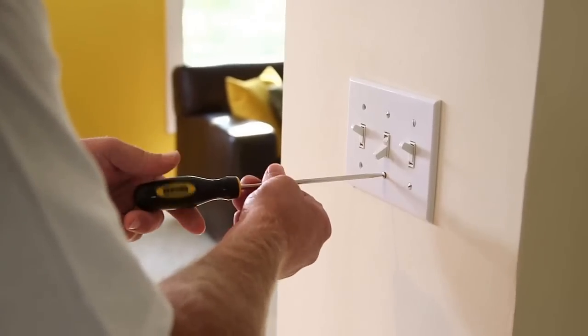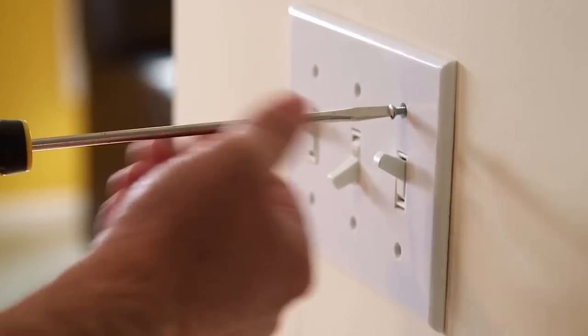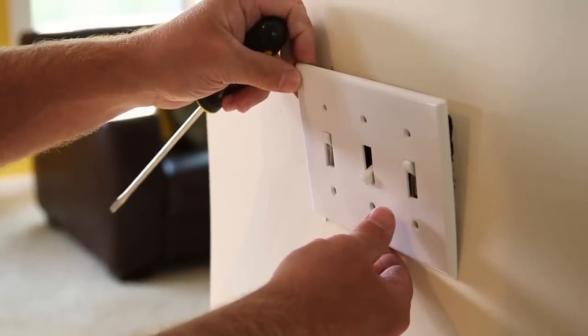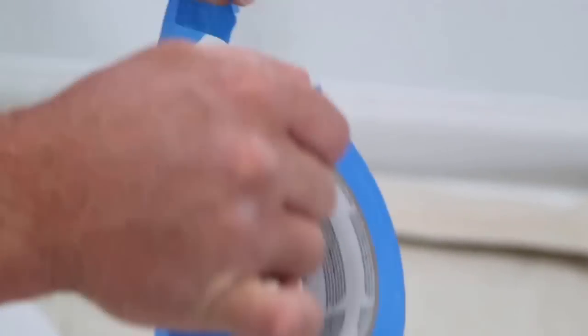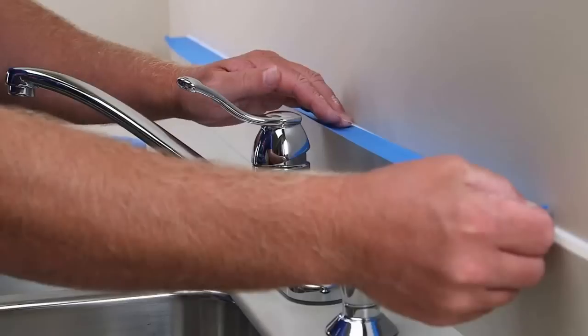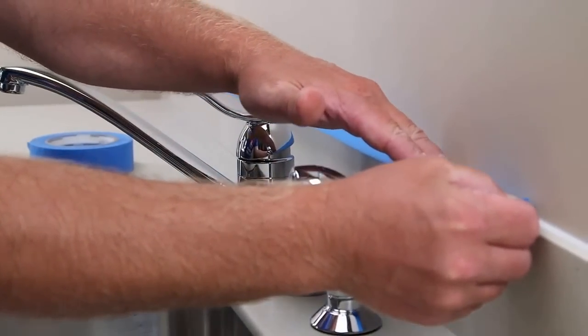The next step is to remove any light fixtures or wall plates. It saves cutting in and results in a more professional finished appearance. Some contractors also find it helpful to use masking tape to make cutting in easier. That could include masking around trim work, cabinets, wall sconces, and so forth.